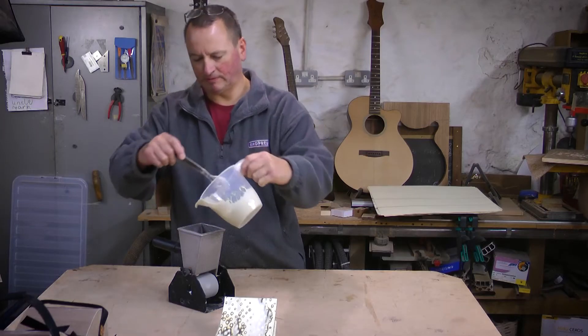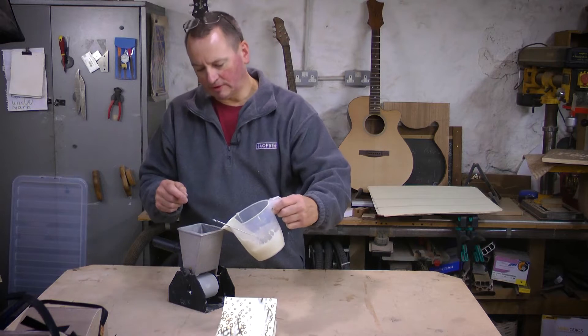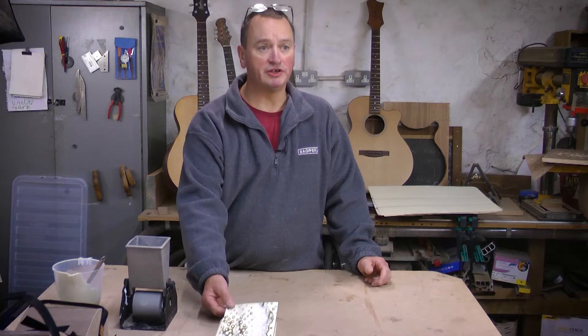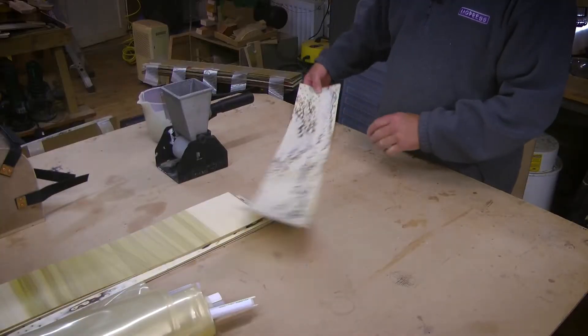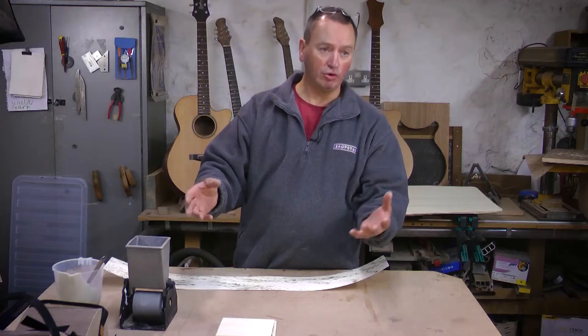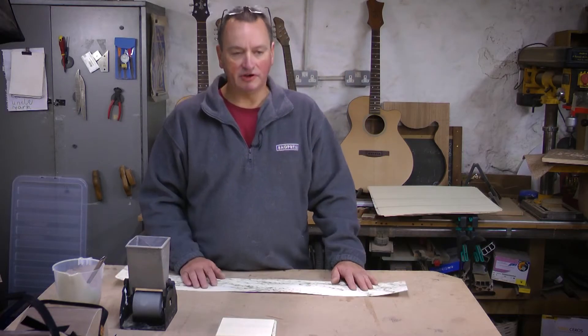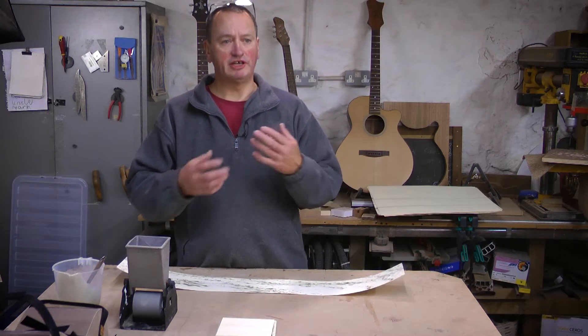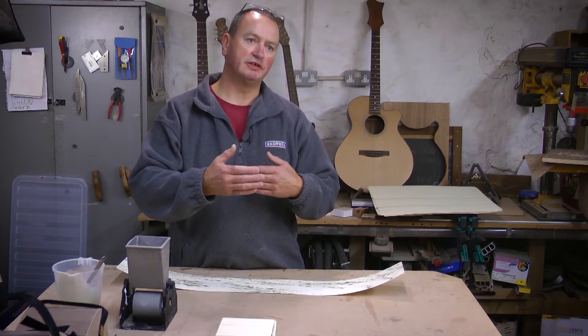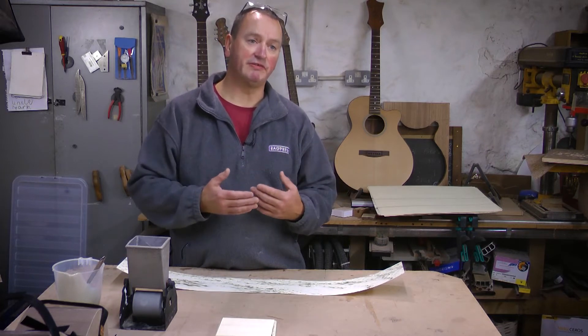So why have you chosen that glue over a normal wood glue? Well, the advantage of a UF resin is that it has a very long open time. You've got plenty of time to get the glue onto the veneer, get the veneer layup onto the mould and get it under pressure before the glue starts to go off. The other key advantage is it's a chemical cure - it's not relying on moisture in the glue line being absorbed into the veneers the same way as a PVA would.